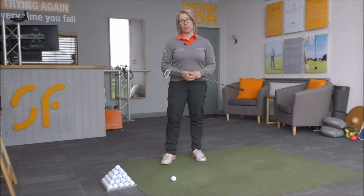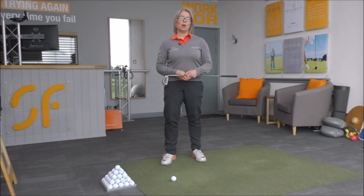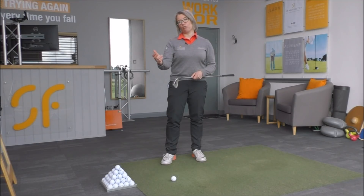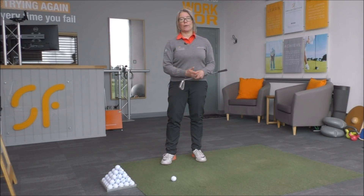Hi everyone, thanks very much for tuning in to Smash Factor TV. My name is Natalie Adams. Today we're going to have a look at part 2 of your trail elbow. If you're a right-handed player, that's your right arm and right elbow. In part one we looked at what the arm should be doing to get to the top of the backswing, so here we're going to look at what this right arm should be doing as you swing back down into impact.